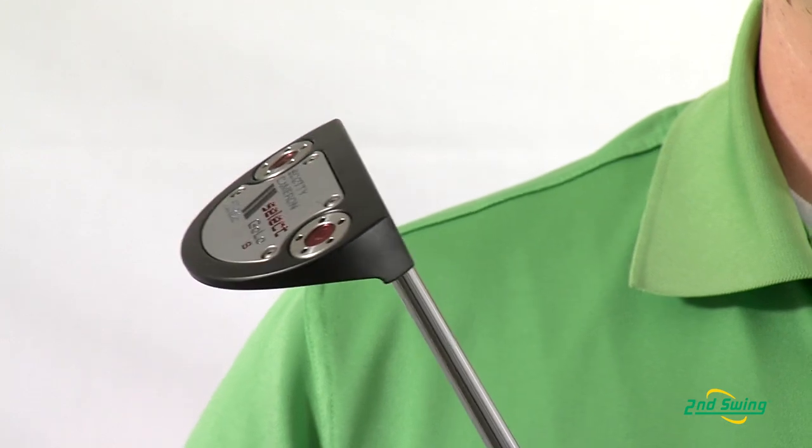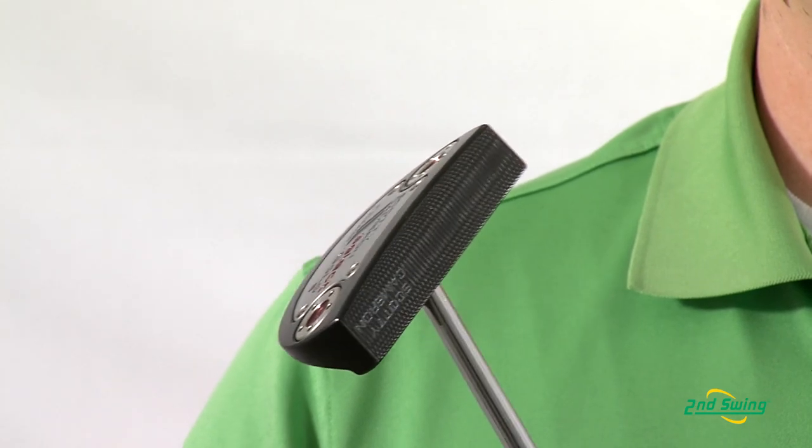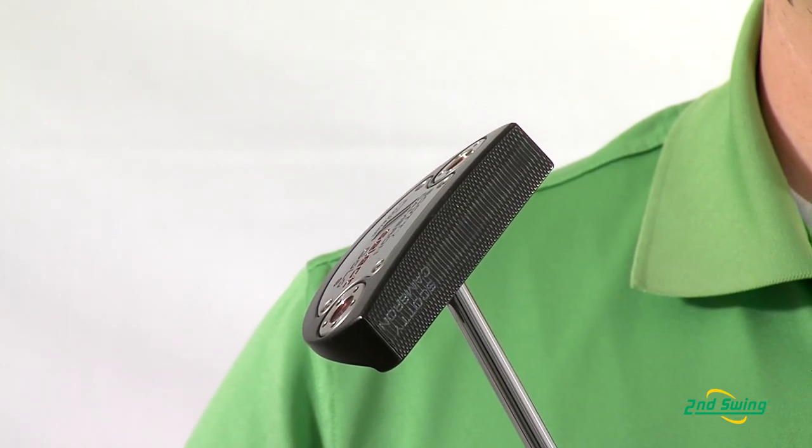The Go Low is available in a couple different styles: the S, which is for center shaft, and there's also a heel shafted version.